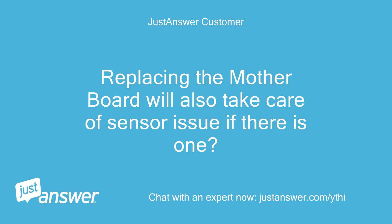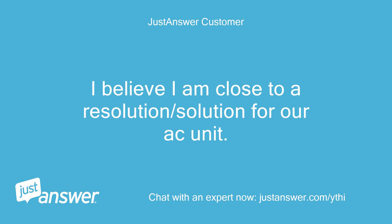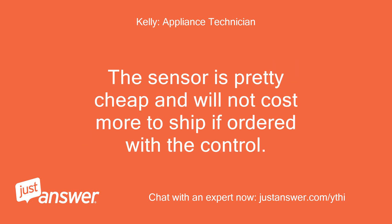Replacing the motherboard will also take care of a sensor issue if there is one. Thanks again for your help — I believe I am close to a resolution for our AC unit. Well, 88 is not shown to be a sensor error, but you could order both parts and return what you don't need. The sensor is pretty cheap and will not cost more to ship if ordered with the control.